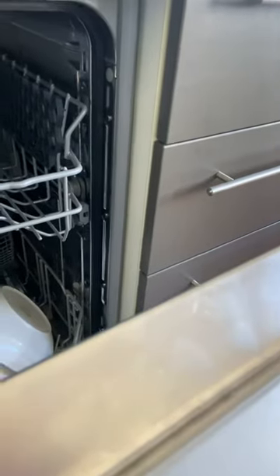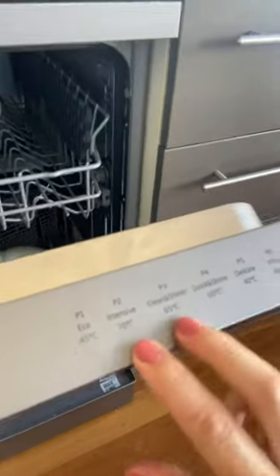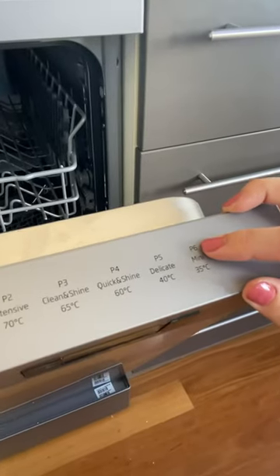If you just open the dishwasher drawer here, you can see that the programs are recorded here. Program one is eco, P2 is intensive, P3 is clean and shine, P4 is quick shine, P5 is delicate, and P6 is the mini wash.